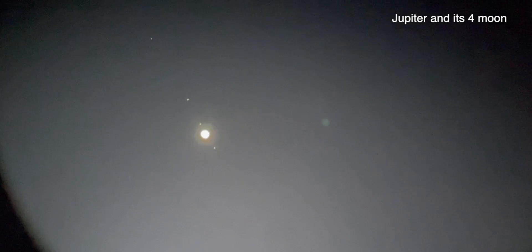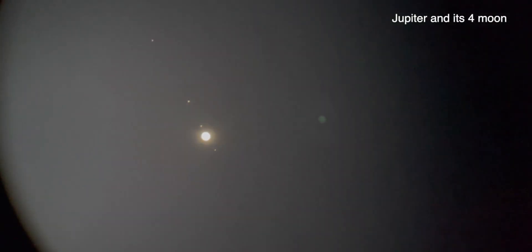That's beautiful — look at that, guys. Isn't it beautiful? You can see the bands on Jupiter. Beautiful.